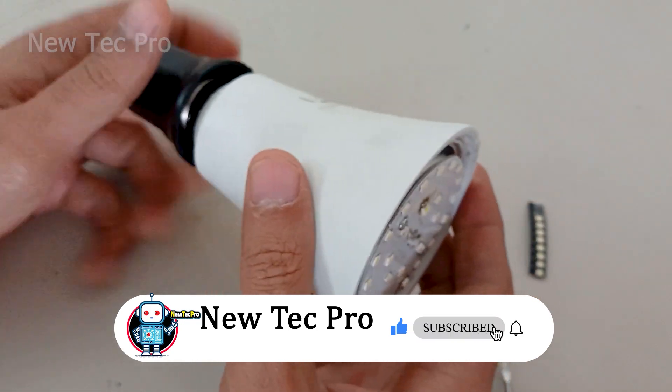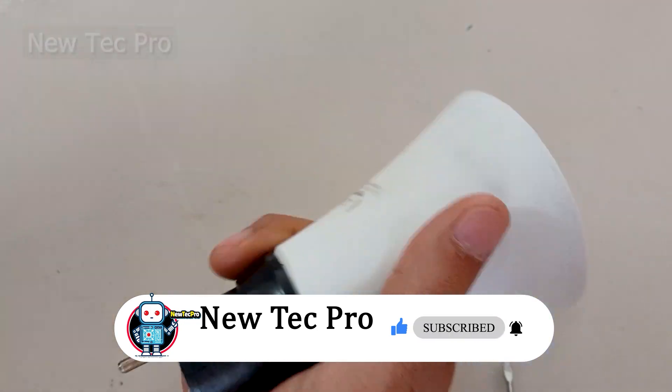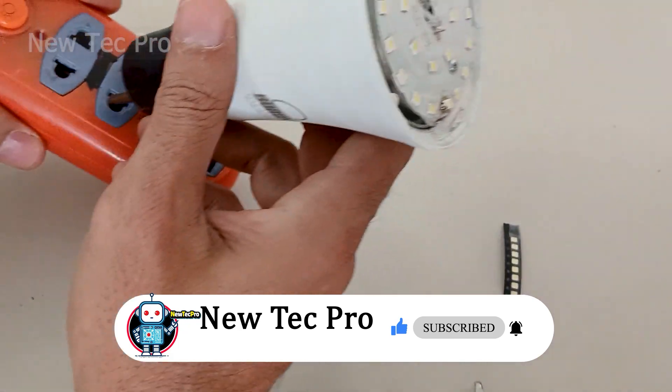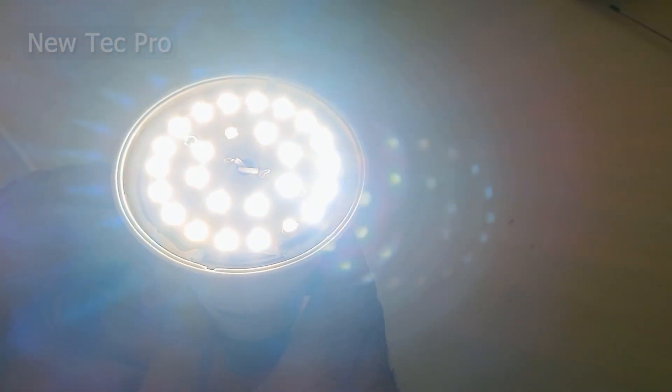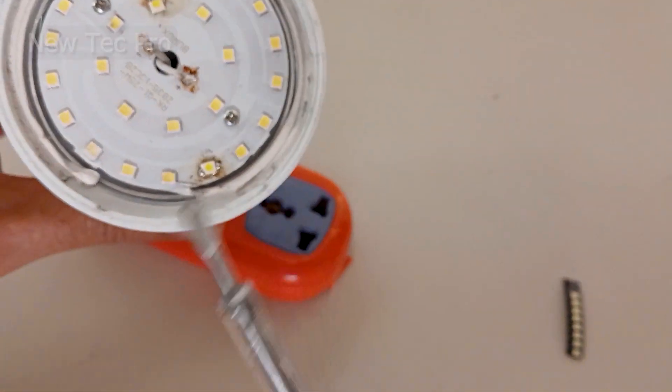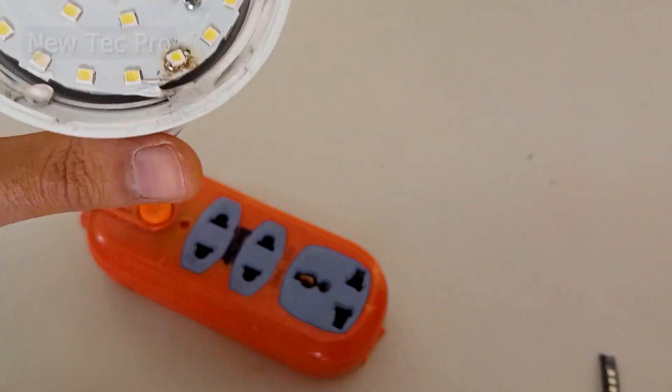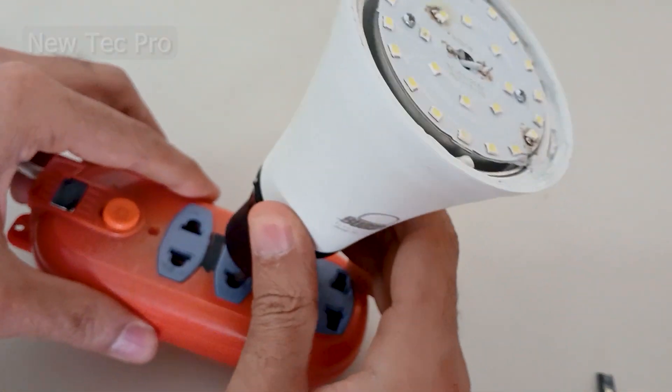Let's go to test this lamp. Please subscribe to our channel and like this video. That's good — that is very good! This LED SMD was burned, and now you can see this LED turns on.